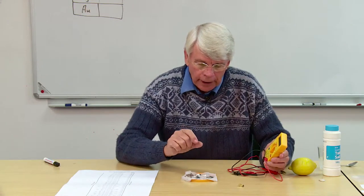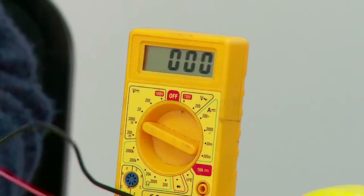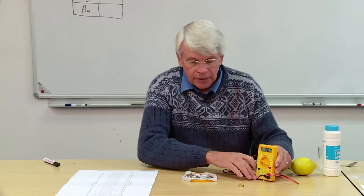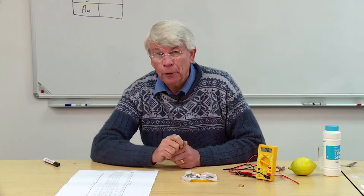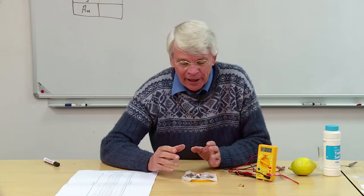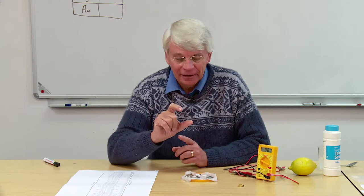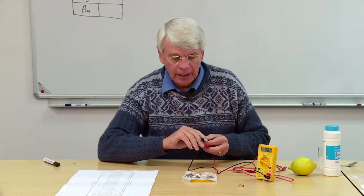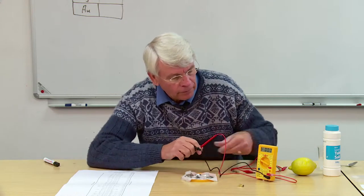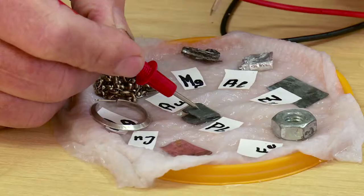Now we're going to connect these metals and see what kind of potential they develop, and for that we need a voltmeter — I've got a multimeter here. In the standard electrode potential series, hydrogen is used as the reference point with a value of zero volts. We can't use hydrogen here because it's a gas and very difficult to set up as an electrode, so I'm going to choose lead, which is closest to hydrogen, as my reference point and measure the potential of every other metal relative to that.